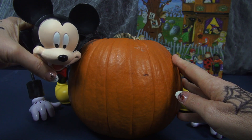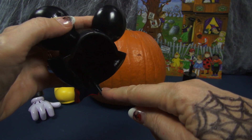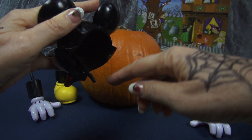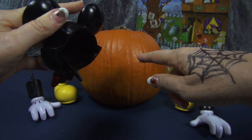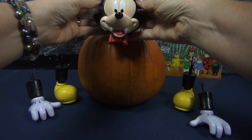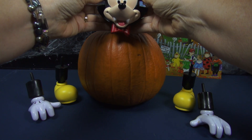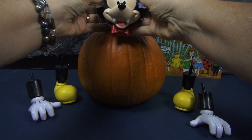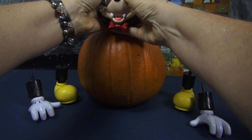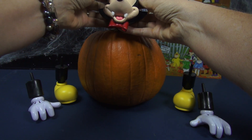Now we'll need to decide where to put Mickey's head. Mickey's head has a spike right here, and while I can't really use it to poke into the pumpkin — it's not quite strong enough for that — I can use it to mark the pumpkin. First I want to see where it would look good, and I think right there. Then you can use the spike to make an indentation that can be used to do a starter hole.